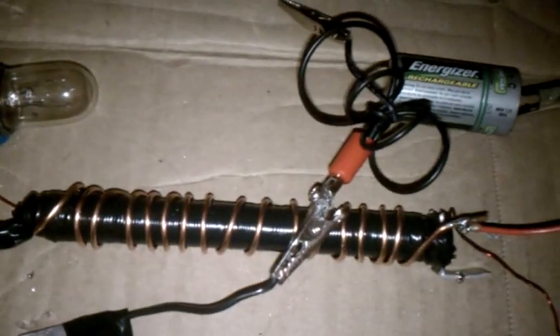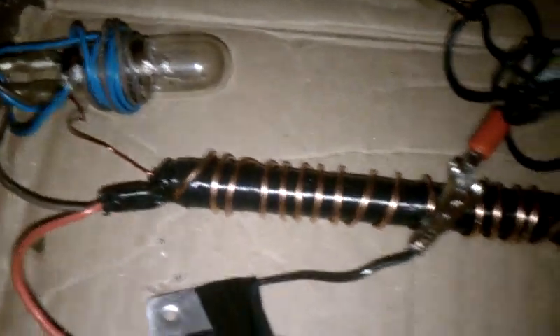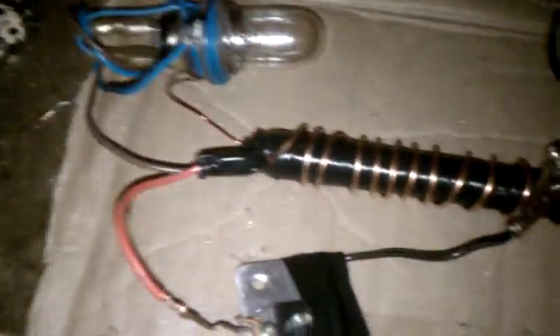I've got a little neon between the emitter and collector protecting it, because I've already blown four transistors with this particular setup. It is very sensitive — over five volts it blows transistors. So this is going to be my low voltage input version.